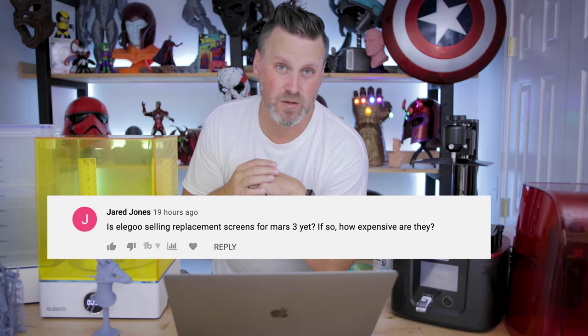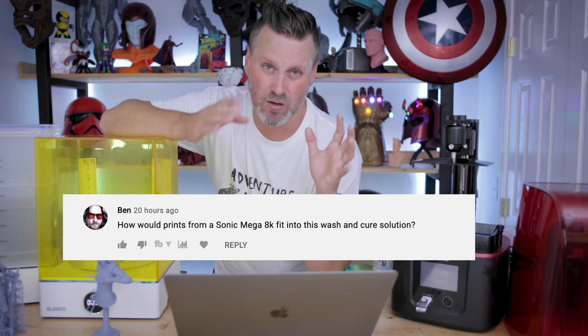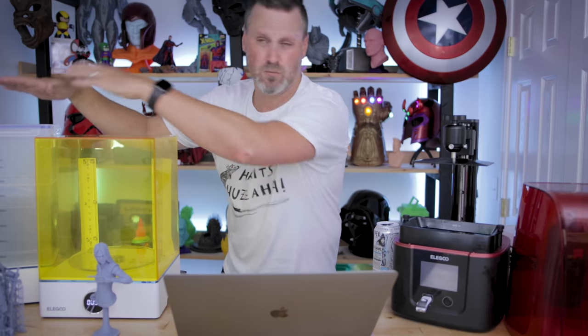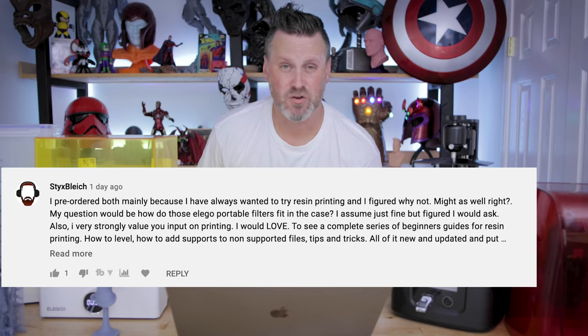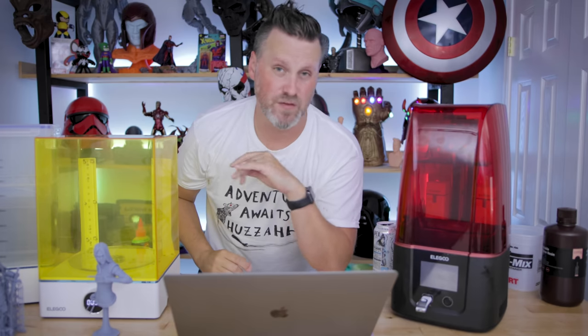Is Elegoo selling replacement screens for the Mars 3 yet? Not that I'm aware of, but I'm sure they will be. Will prints from the Sonic Mega 8K fit in this wash and cure station? Potentially — that's a really big printer I'm about to get started on. But you might be better off with the Anycubic large wash and cure station, which is even larger and all-in-one, though you'll have to remove the wash unit before curing. Even with the large prints coming off that machine, it's probably too large for the curing station. As for the portable filters Elegoo offers — yes, they fit in there without any issue whatsoever.